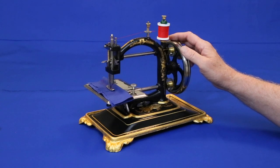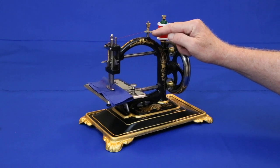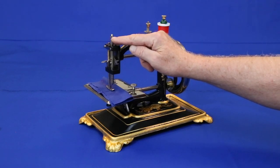Threading is simplicity itself. Bring the thread over through the tensioner — it's not necessary to wrap it around the shaft — over to this thread guide, and up to the hole in the top of the needle bar.